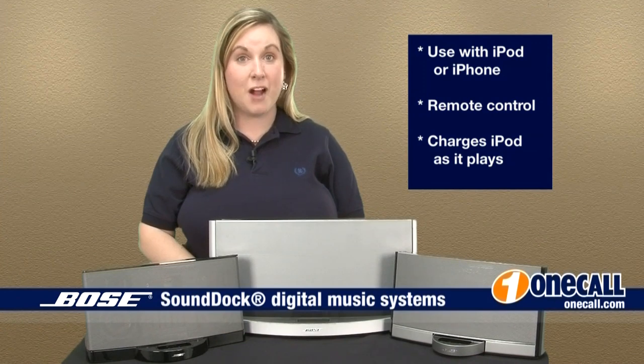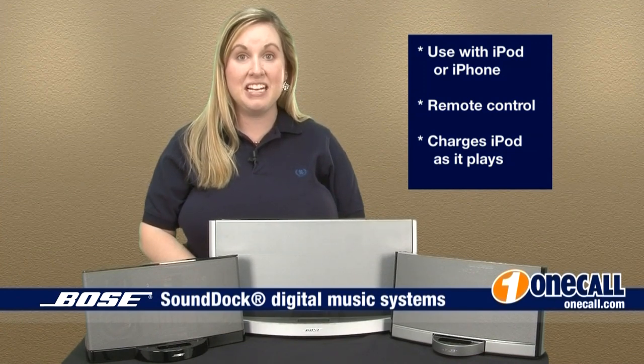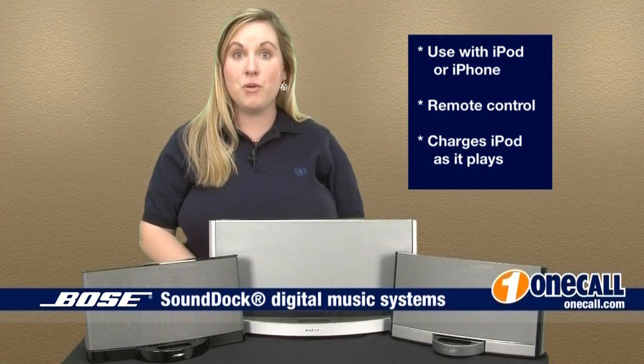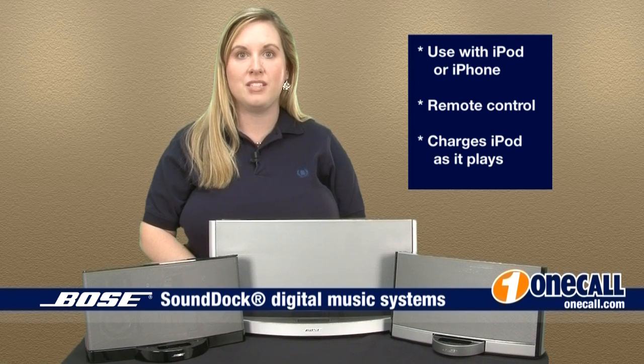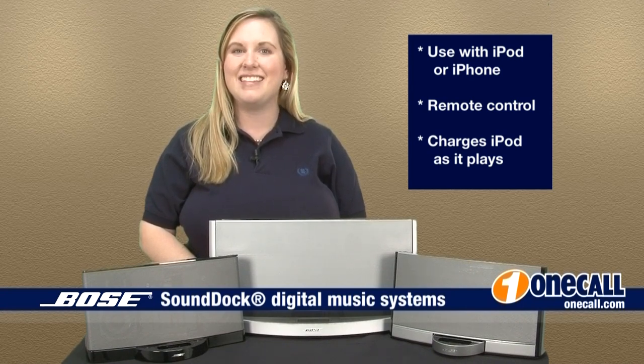This is Paige from OneCall. Subscribe to our YouTube channel to get an alert each time we add a new video. If you want to learn more about this item, please visit our website, OneCall.com, or give us a call at 877-457-7309. We love to talk to our customers. Thanks for watching.